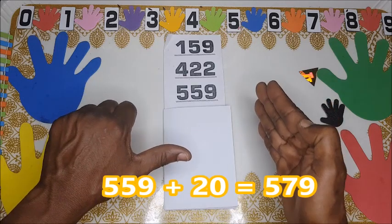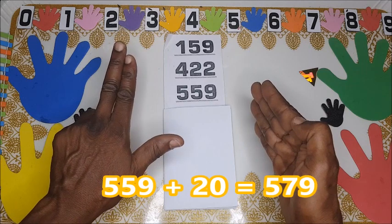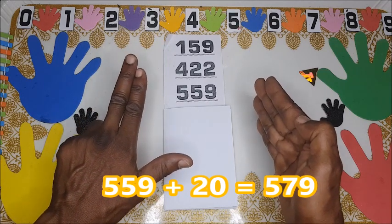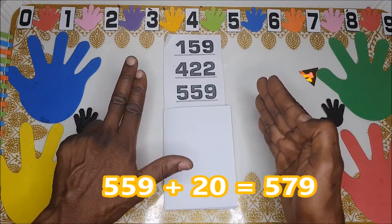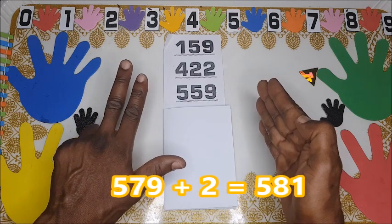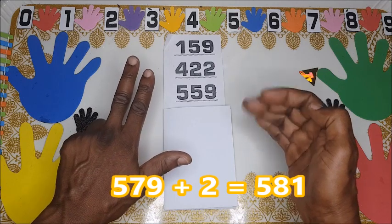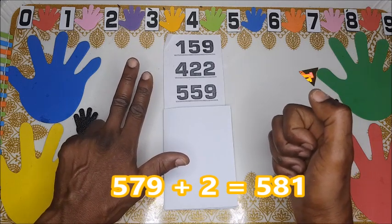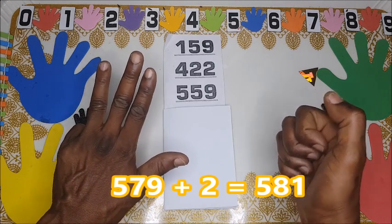Five hundred and fifty-nine plus twenty — because it's four hundred and twenty-two — plus twenty. Here is the twenty, that means we have five hundred and seventy-nine. Five hundred and seventy-nine plus two. Here we already have nine, so you just fold this.